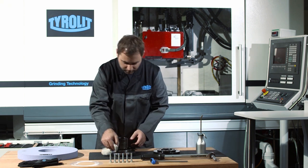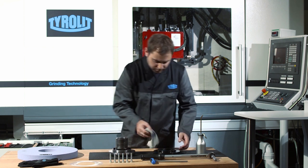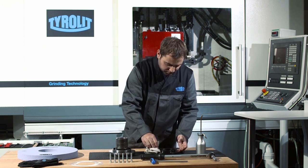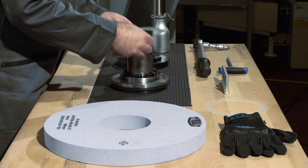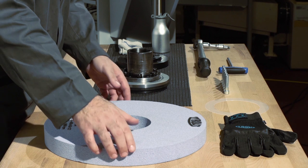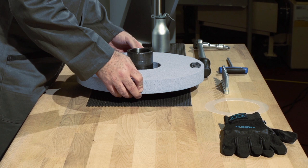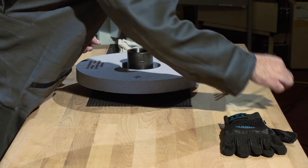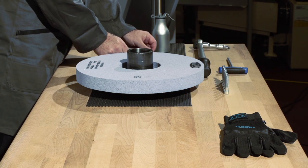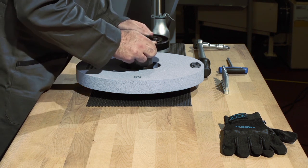Before clamping the grinding wheel, both the flange and bolts have to be cleaned and oiled. In order to prevent damage to the grinding wheel during clamping, flexible layer pads made from paper or preferably plastic are to be used. This enables better distribution of the clamping force and prevents load peaks.